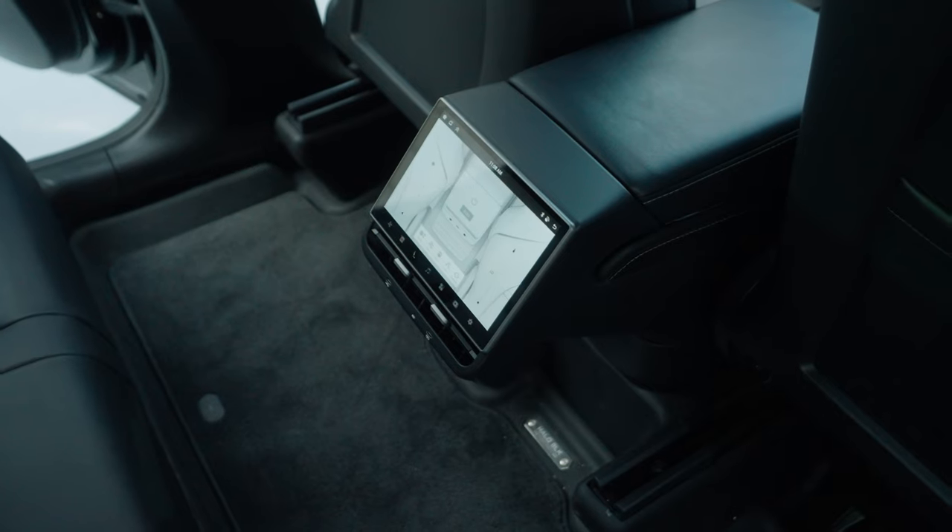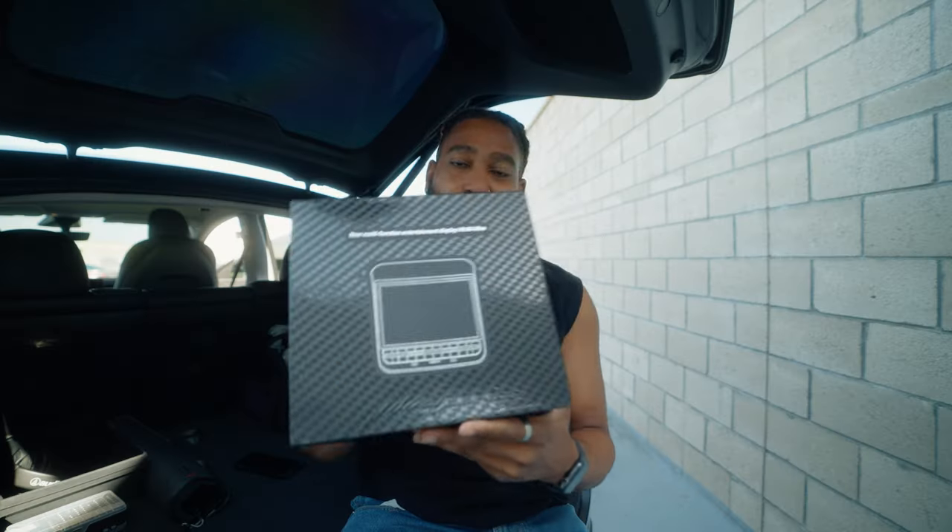Welcome back to the channel — today we have another install video. Thanks to the guys over at Hansshow, we are installing their new latest and greatest rear display, the H86 rear display for the Tesla Model 3 and Model Y. This thing is sick because it's an 8.6-inch display with an Android operating system built inside. I installed a rear display about a year ago, but Hansshow listened to customers and updated a ton of features — this one seems to have answered all of the concerns people had.